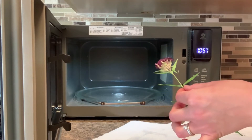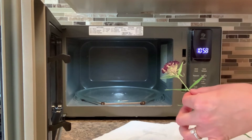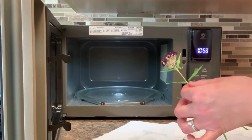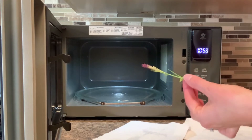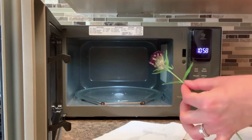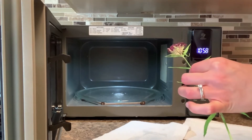If you're doing a bigger flower like a rose, a peony, a big daisy, or a chrysanthemum, you may find it needs even a bit longer. It's a good idea to start with 30 seconds and then work in about 20 to 30 second increments to make sure it doesn't get completely dried out.